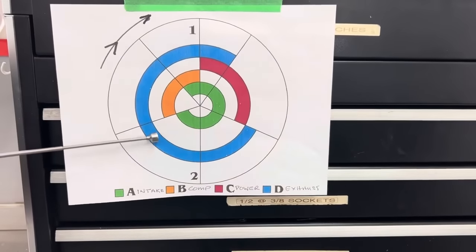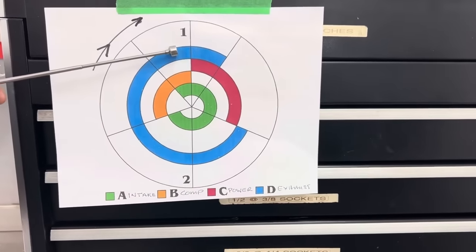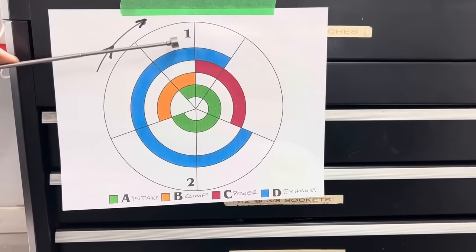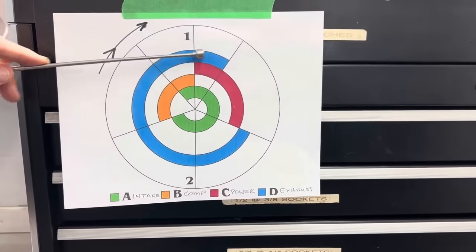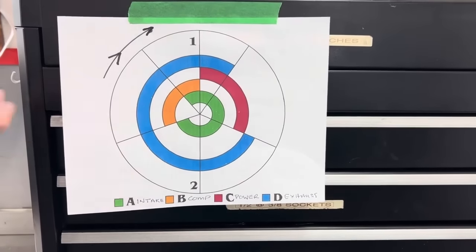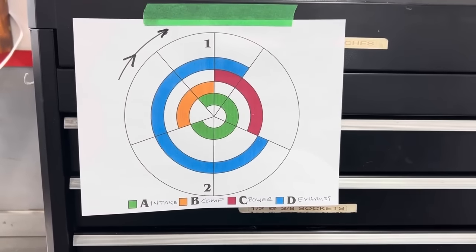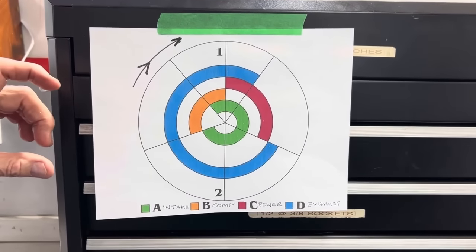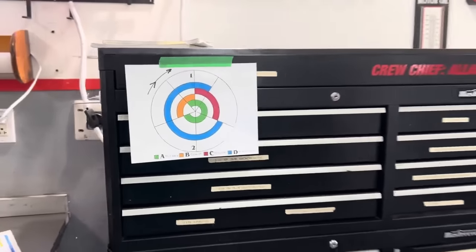About 75 degrees before bottom dead center, the exhaust valve starts to open, and you're not making any more power on that stroke once the exhaust valve is open — all that heat and energy is going out the header or exhaust pipe. The exhaust cycle is the longest part of the cycle, continuing past top dead center. At top dead center, the intake valve is open and the exhaust valve hasn't closed yet — that's your overlap cycle.